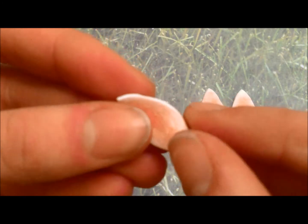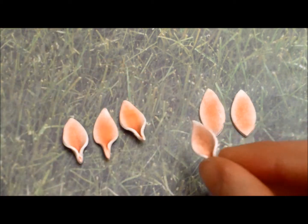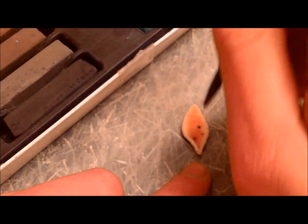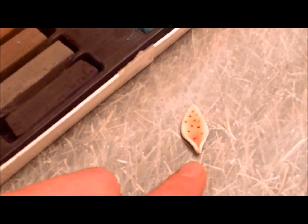Now pinch the petals in at the bottom. Then, using black chalk pastels and a toothpick tool, rub the tip of the tool with the black chalk pastels and then take your petal and dab the black spots onto it. You're not trying to make a hole in the petal — you're just trying to deposit the chalk pastels on it. Repeat with all the petals, adding as many spots as you would like.